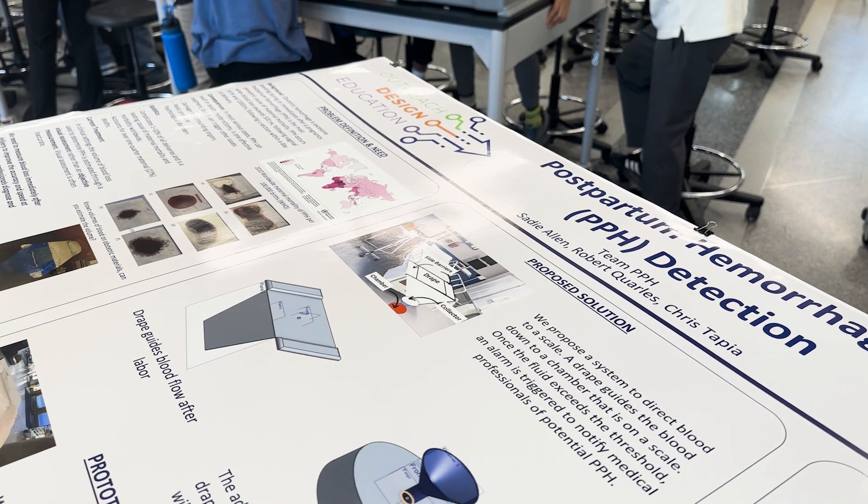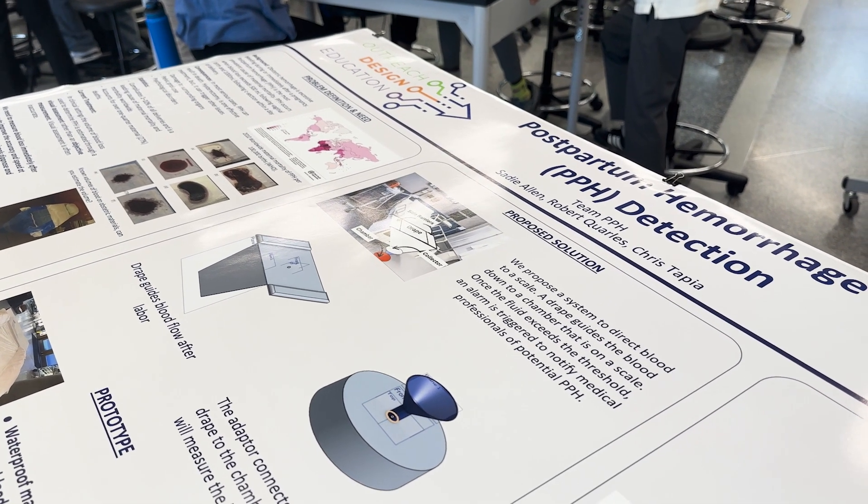My name is Sadie Allen. I go to Riverside High School in Durham, North Carolina. My group is building a device to measure blood loss, specifically for childbirth, directly after childbirth.